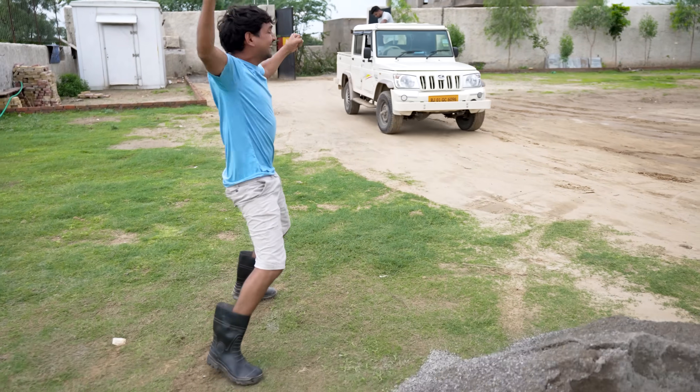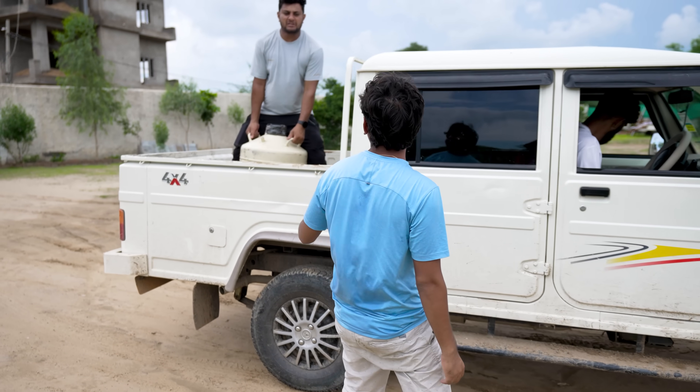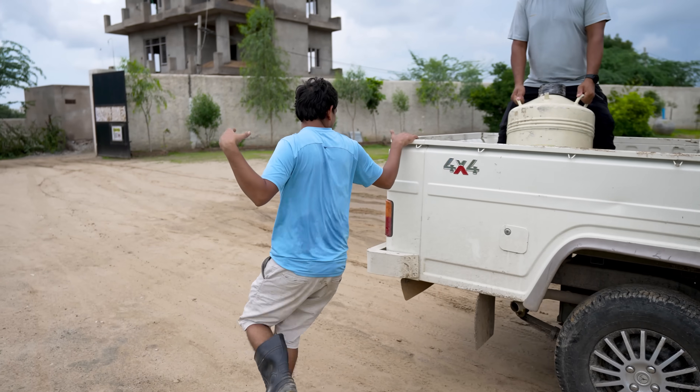I'm coming! Liquid nitrogen came, guys! How much liters? 5 liters! The biggest tank!